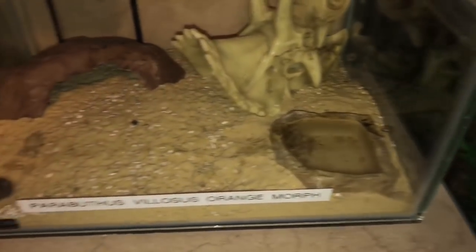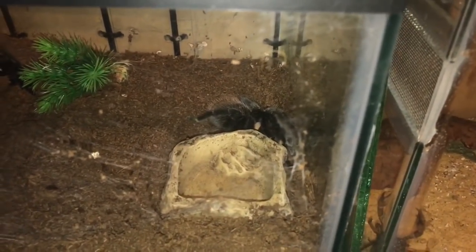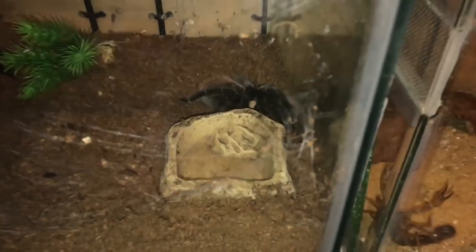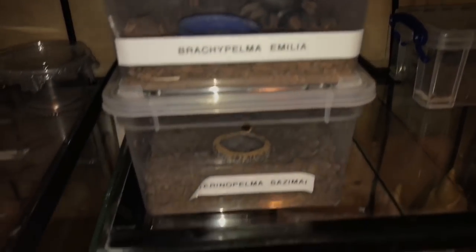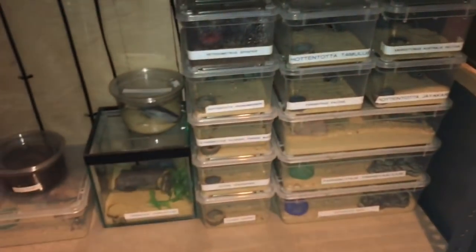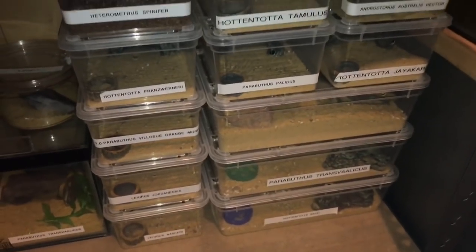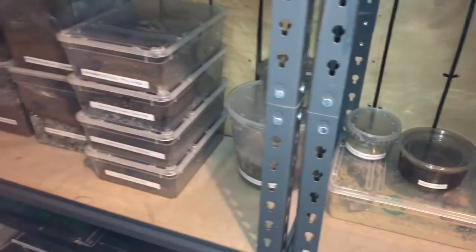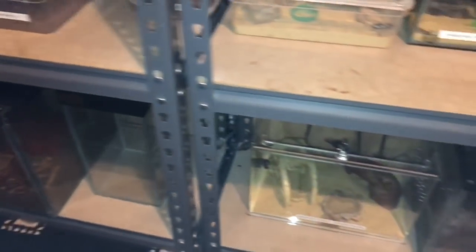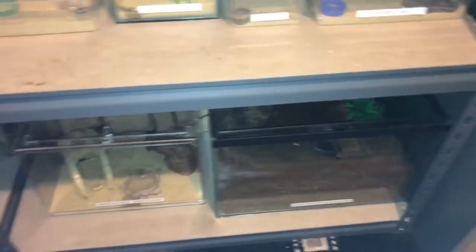Same with my Parabuthus velocus orange morph — she's doing perfectly fine. That water dish I filled up yesterday and it's already empty — they need to be filled up, so I'm going to go around and fill everything up. All these need doing as well, so I'll do these off camera. All the other inverts are doing perfectly fine — I filled up the water dish for the crassi corda and my embal fori.